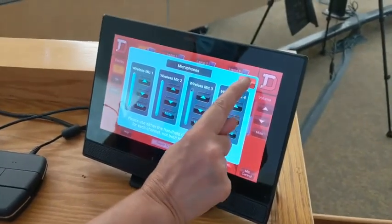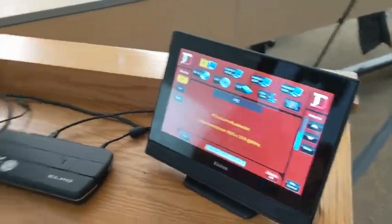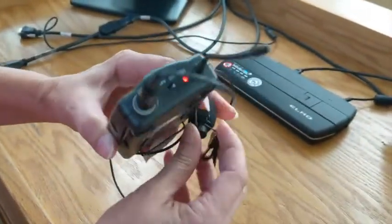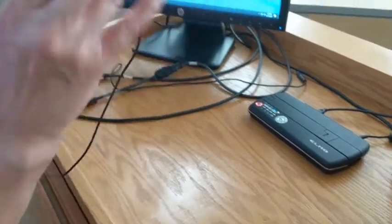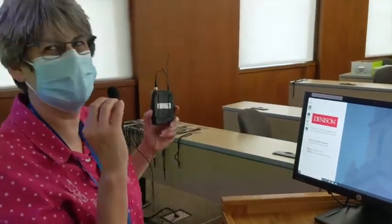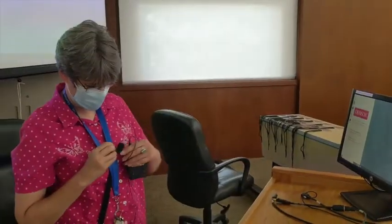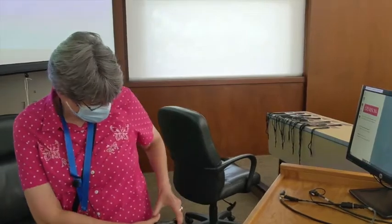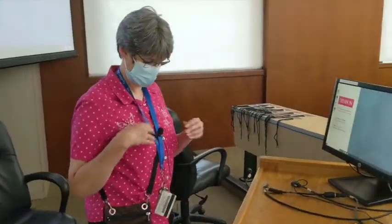Go ahead and close that, and flip the on switch right there. You can hear in this room that I am now being amplified. Just clip that little piece down here, clip it to the pocket or put it in your pocket — whatever is comfortable. And you now can be heard by your remote students.